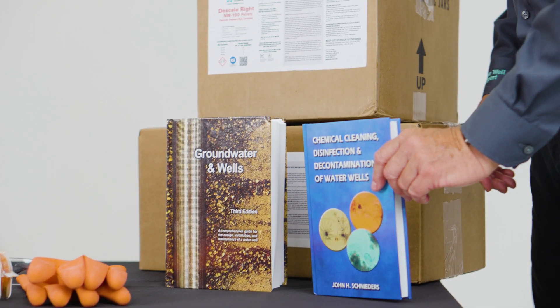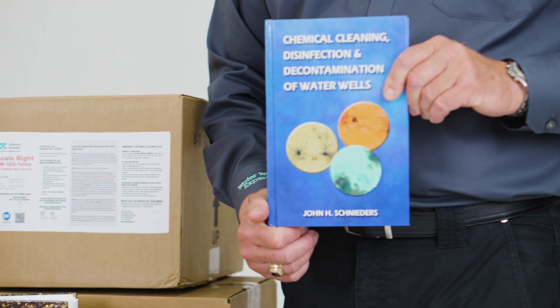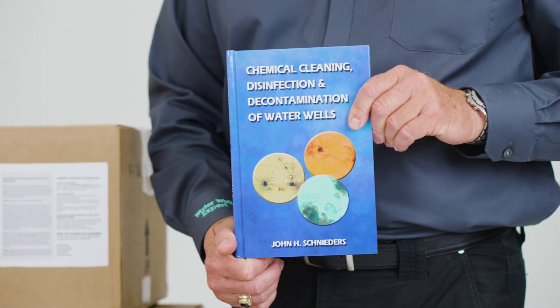Thank you for checking out this video. If you have additional questions about the NuWell Chemical line, please visit our website at johnsonscreens.com. Additionally, we recommend checking out Chemical Cleaning, Disinfection and Decontamination of Water Wells by John Schneiders, published by Johnson Screens. This book is a great resource for everything related to well cleaning. You can find links to the book, our website, and other documents in the description box below.